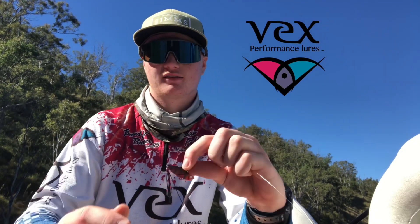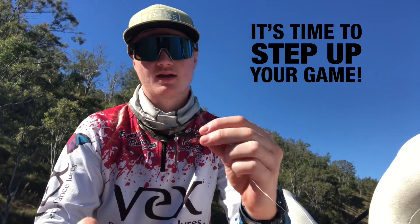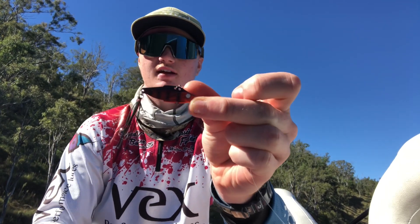Hey guys, we're out here on Lake St. Clair today. It's mid-autumn and we're just fishing these Vex blades and I'll show you guys how we do it.